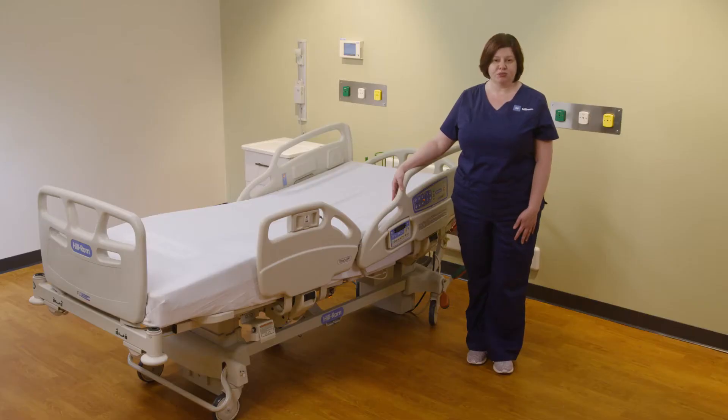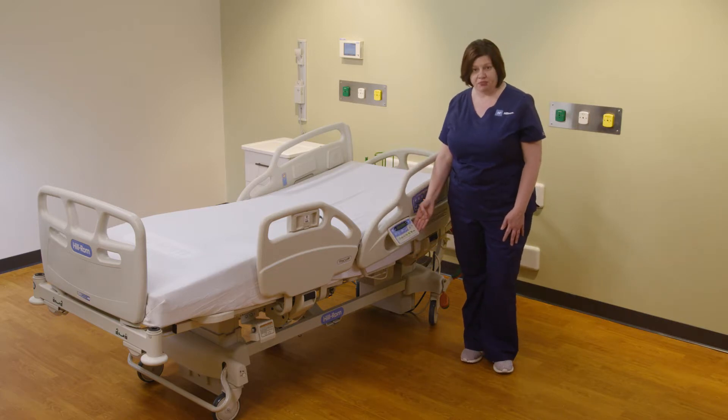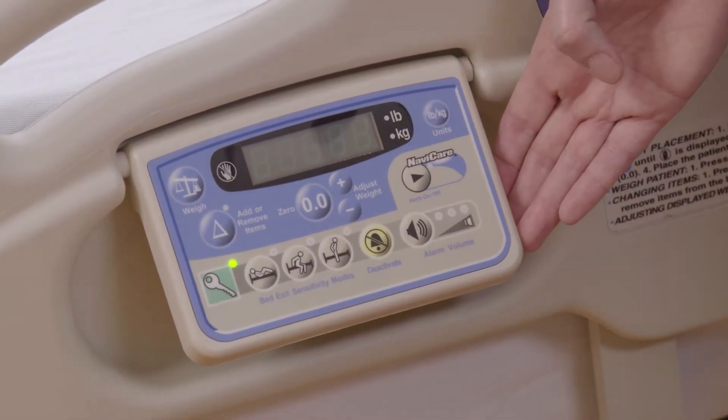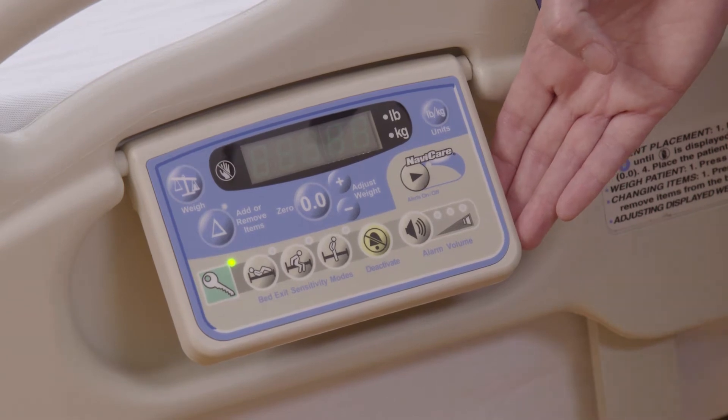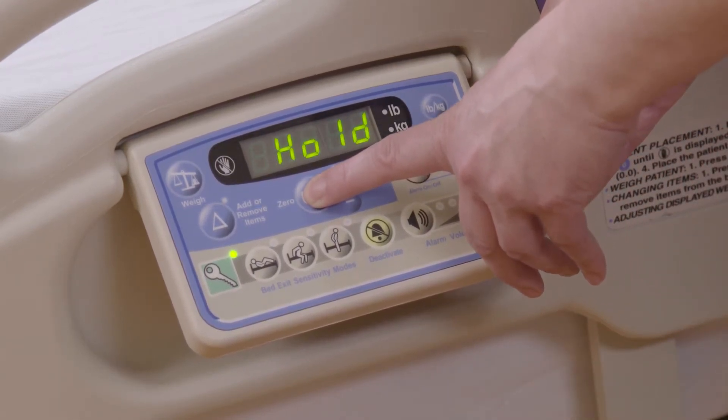First I'm going to show you how to zero the bed. You will walk up to the scale pod and activate it by pushing on the green key. When the green key is illuminated, you may then push and hold the zero button.